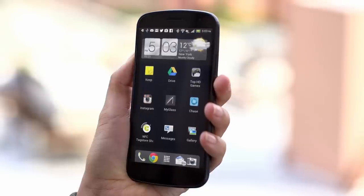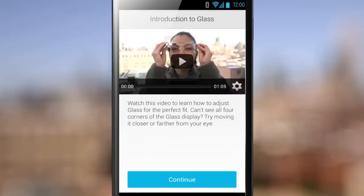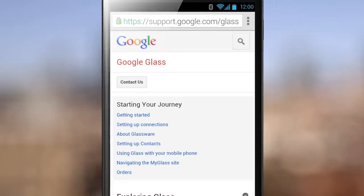Now it's time to launch the MyGlass app on your phone. Hit continue to move on with setup. If you ever need more help, check the Glass Help Center.